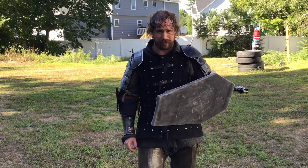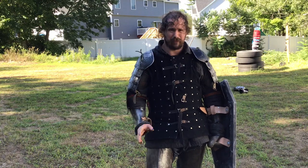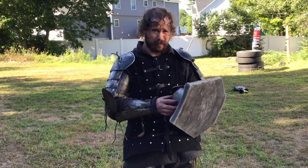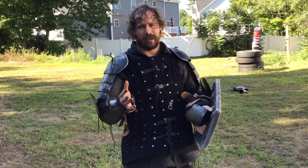I'm going to talk to you a little about shield punching here. I just got done doing a bit of a pro fight demo with Mikey, and figured while I'm in armor, I'm going to go over what I was talking about in my blog — how shield punching in kit is not like punching normally.